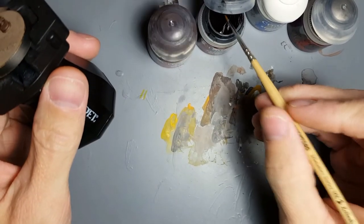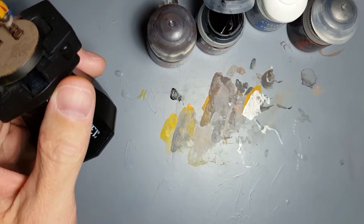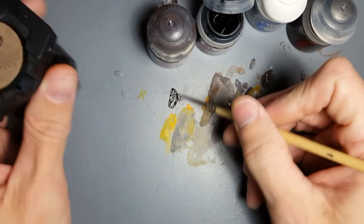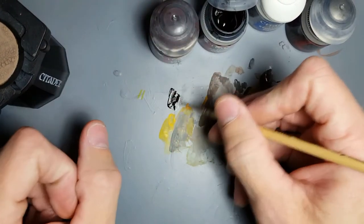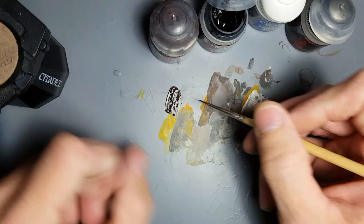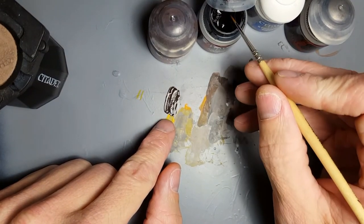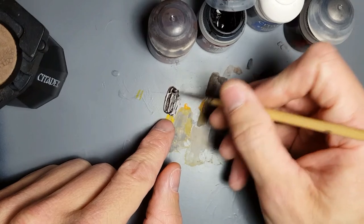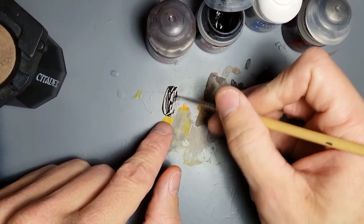So let's get the next stage in. Dryad Bark and Abaddon Black about 50/50 in color — so those were about the same amounts of paint but it ended up not right, so I want it 50/50 in color, not amounts. There you go.